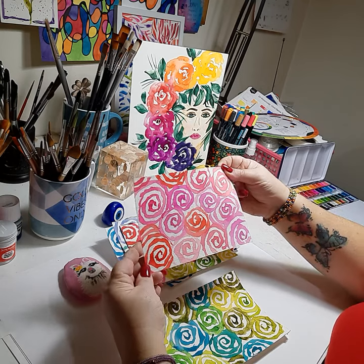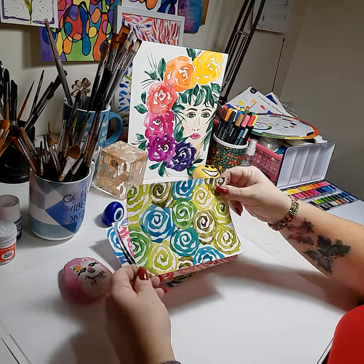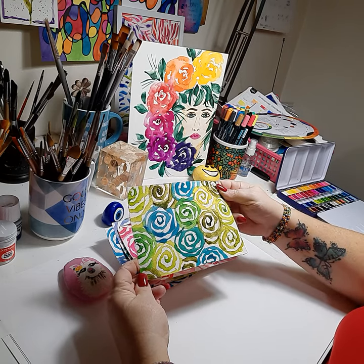Here's all pinks and it reminds me of roses. And lastly, here's greens that reminds me of the forest.